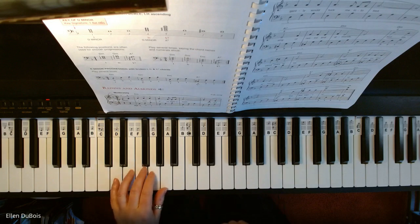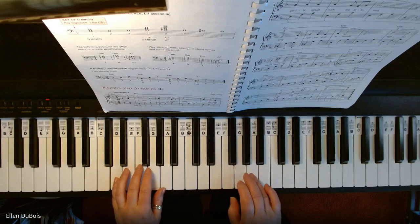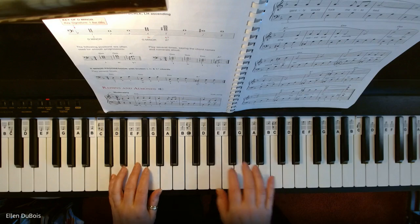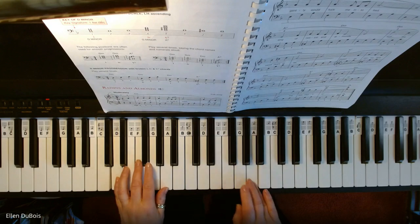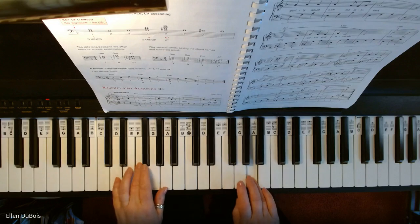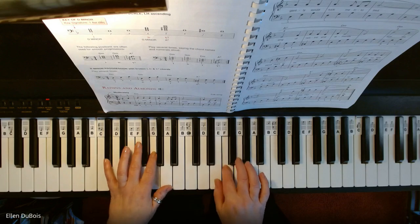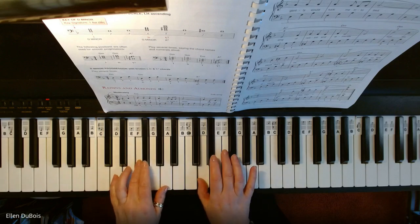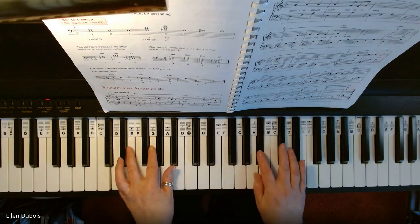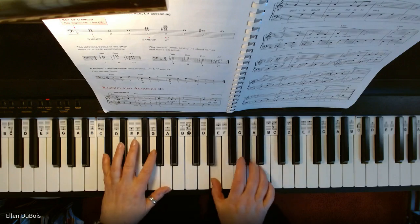All right, so this is Raisins and Almonds.